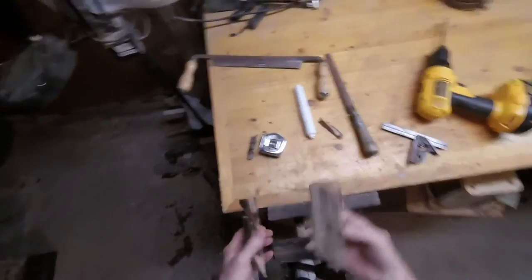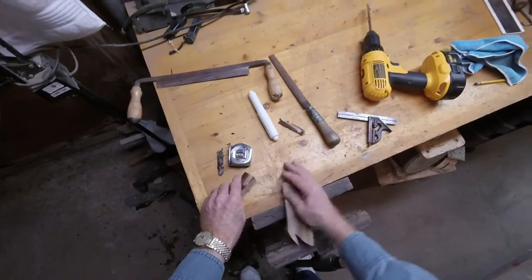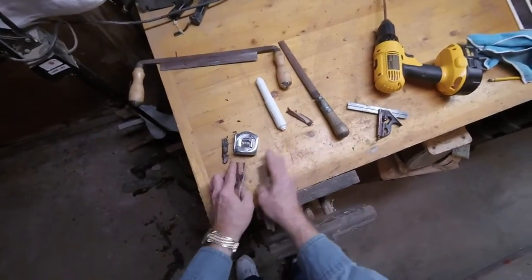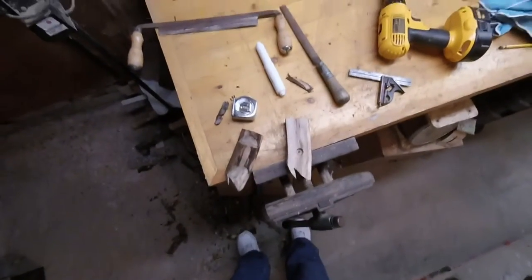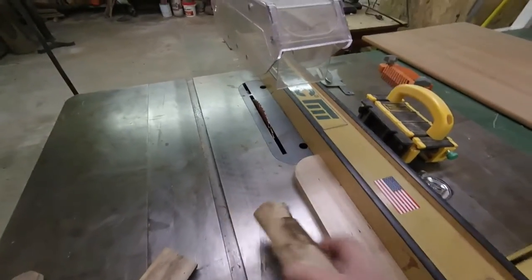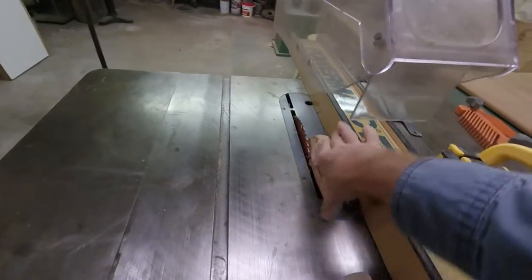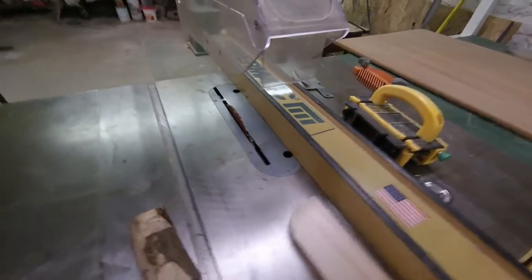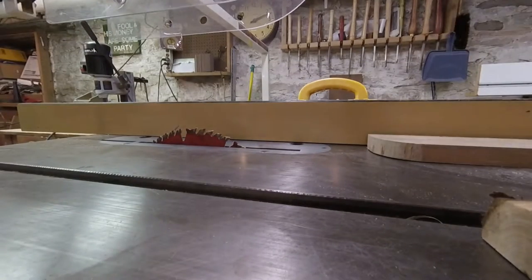Okay, next thing I have to do is get a backer plate to put this on the back. So let me cut a piece of wood for that and show you what to do. First thing I'm going to do is rip down the piece of wood a little wider than this — it'll get rounded off anyway so it doesn't have to be exact. Let me rip this down.